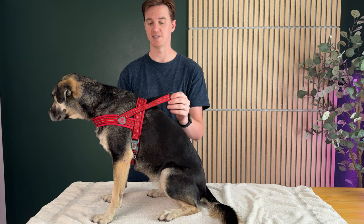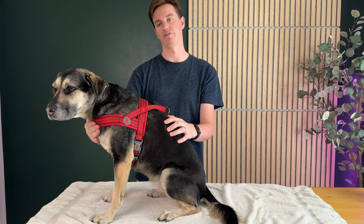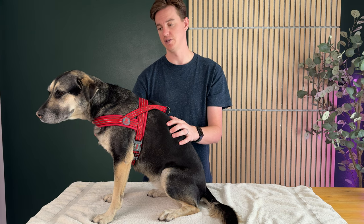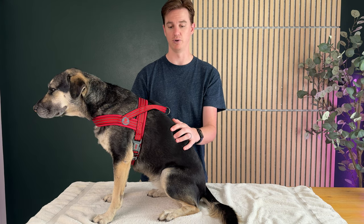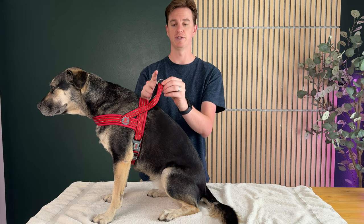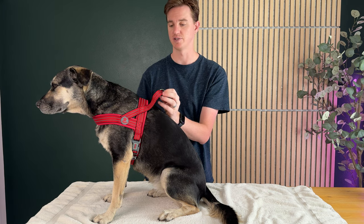If your dog's much smaller, you might want to size down. But again, on this part here that goes around their chest or belly, there's a lot of adjustability — she's all the way on the tightest. But on the front, there's no adjustability, so this part is fixed. You'll want to make sure you check that out when you go to buy this product. This ring is metal, and all this is reflective, which is really nice as well.